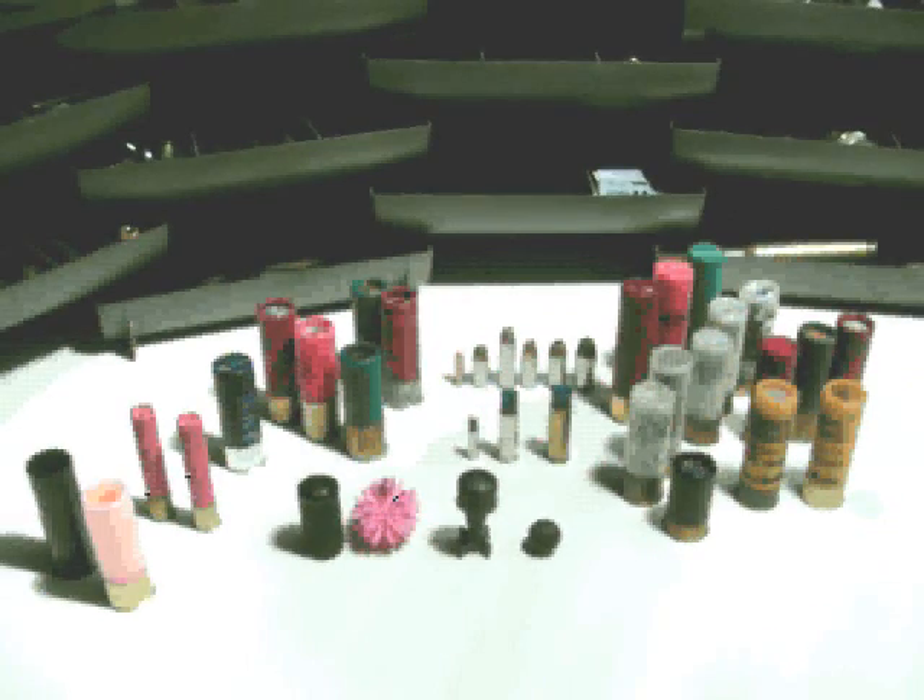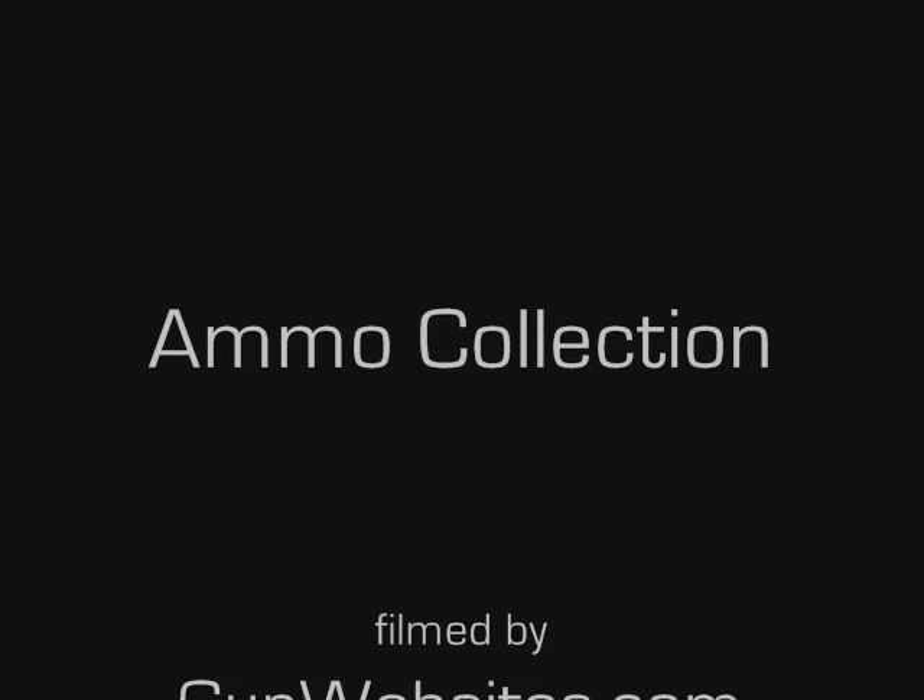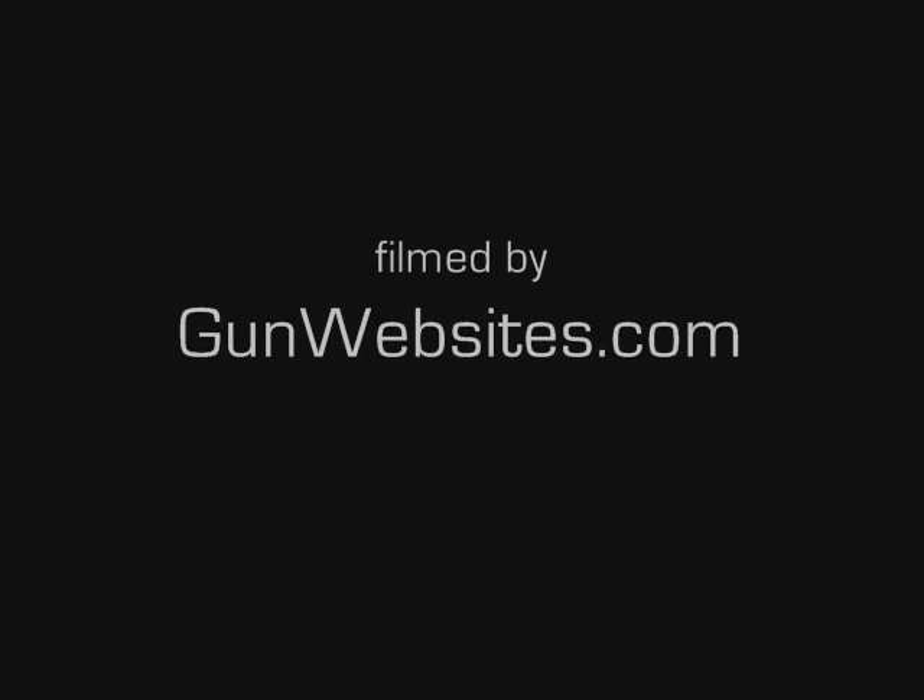These are just scratching the surface of shotgun shells — there are dozens and dozens of varieties out there, probably hundreds.